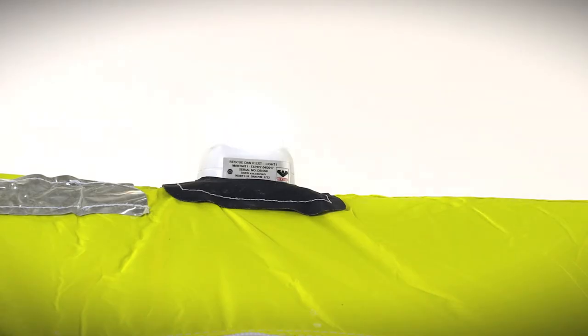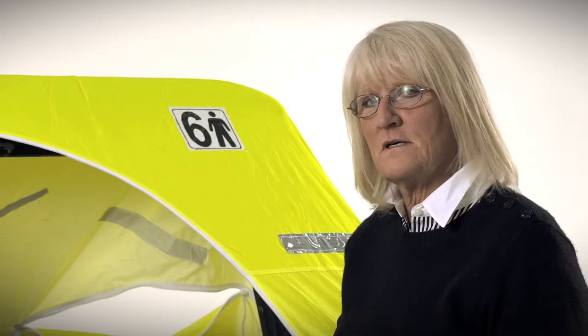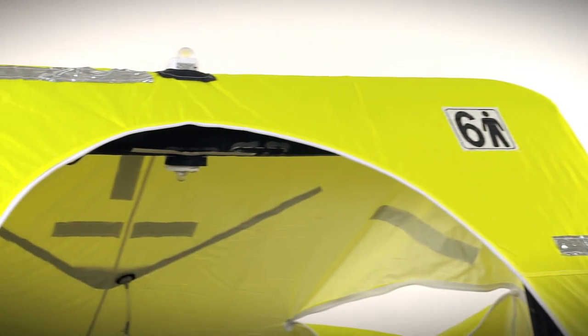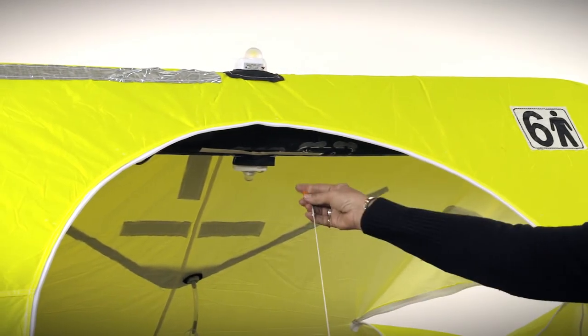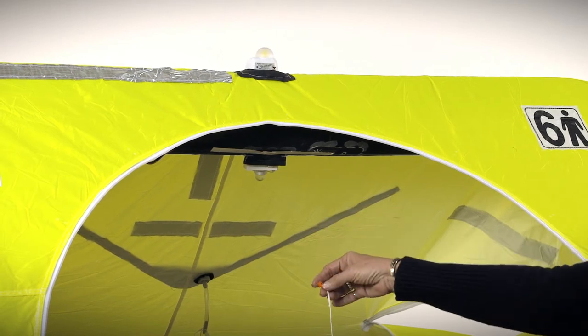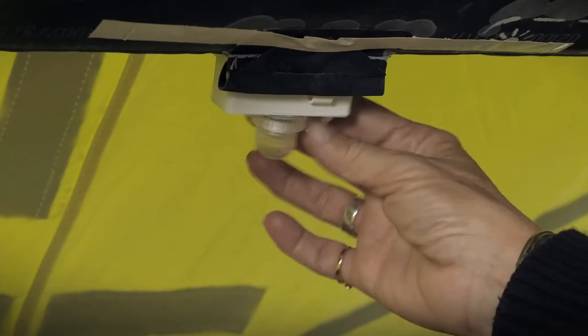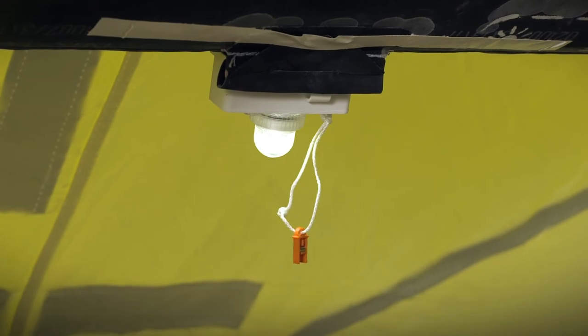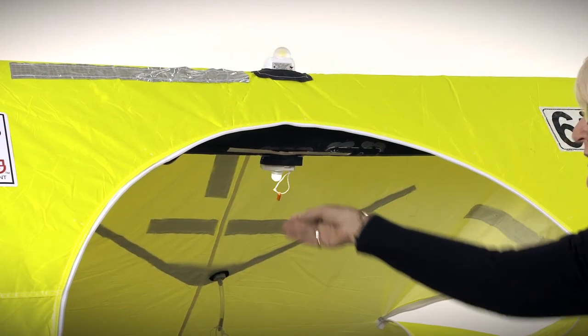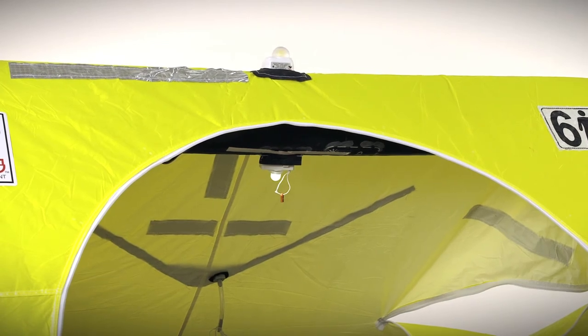The raft is equipped with two lights: the interior light and exterior light. They are both U.S. Coast Guard SOLUS approved. The lights will come on when the life raft is deployed. There's a pin in the base of the life raft battery pack. When the canopy goes up, it pulls the pin out of the life raft and the light comes on. To turn the light off, all you would do is replace the pin into the battery pack and you can save the battery power during daylight hours.